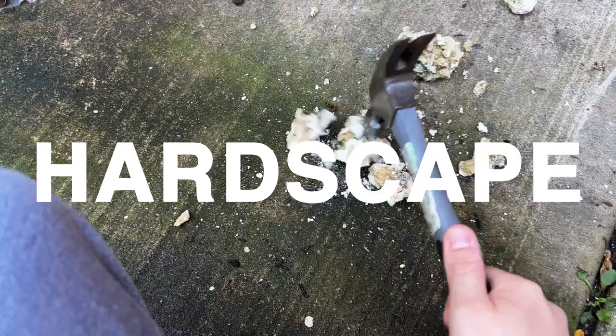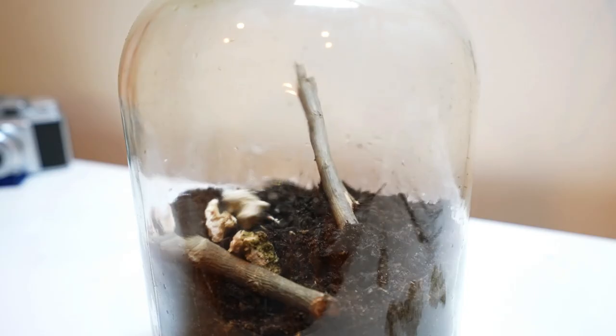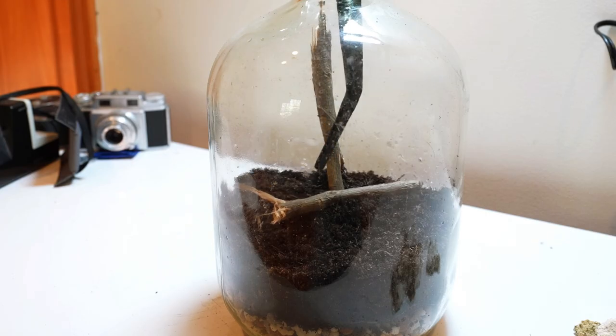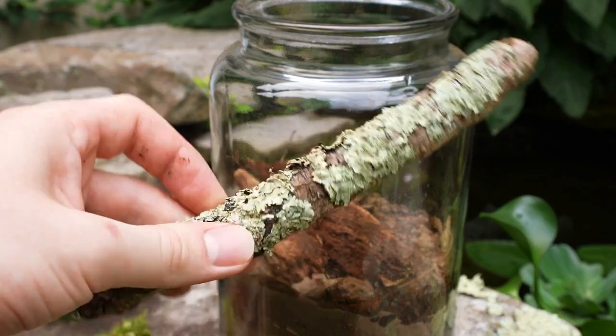I'm now building up a hardscape, and this is where you get to test out your creativity. I'm first using some coral that I snuck through an airport on my vacation. I'm also adding in a stick — wood from outside can be used, but it should be baked the same way we did the substrate.